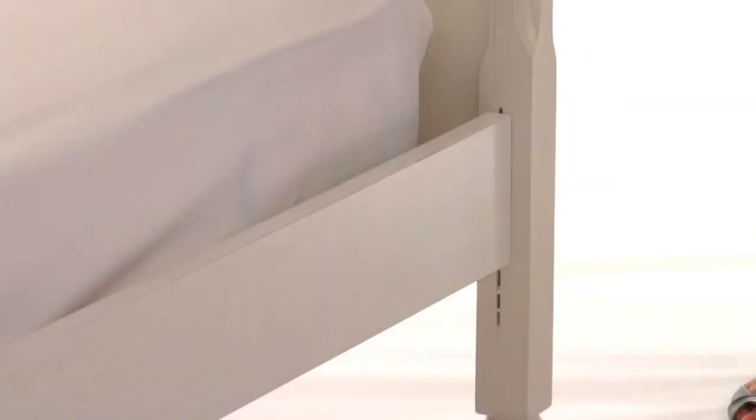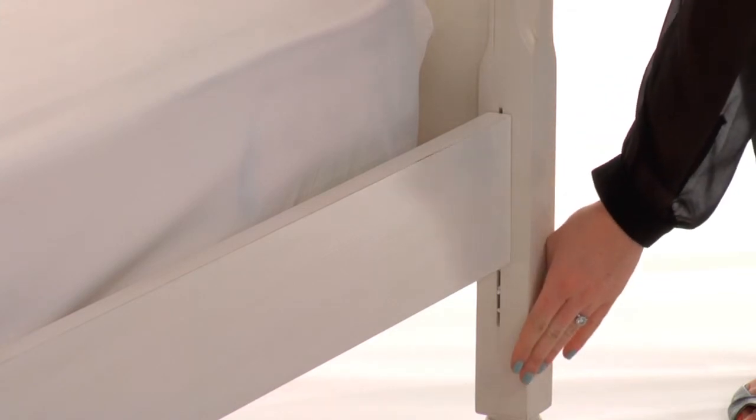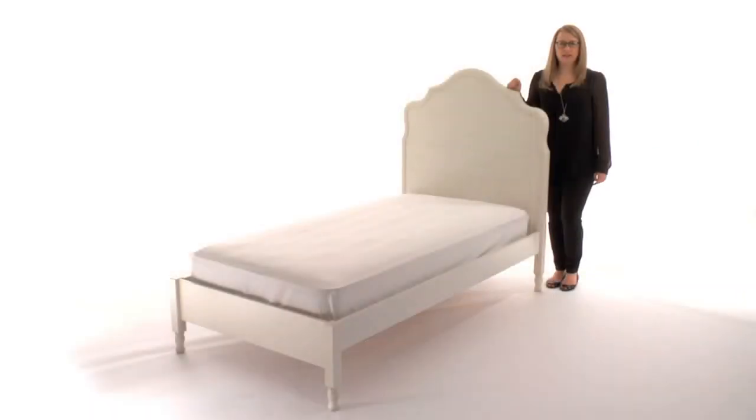The mattress platform can be raised to accommodate our optional trundle or lowered to create a comfortable height for small children. The Slot Roll Foundation allows the bed to be used with or without a box spring.